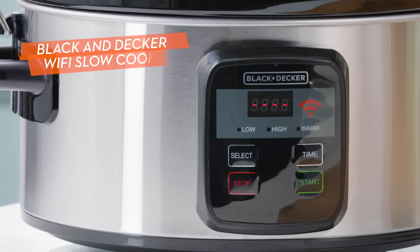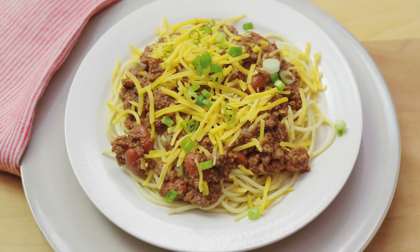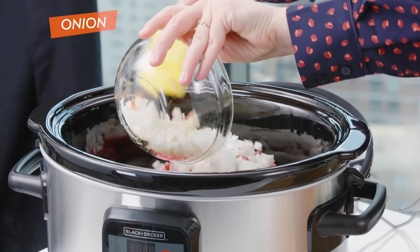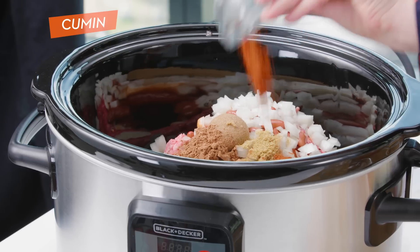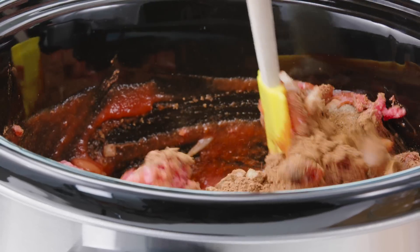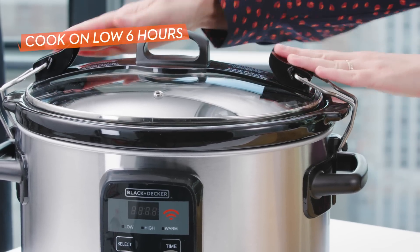The one I have here is from Black & Decker. To show you how it works, I'm making the Cincinnati chili from our Good Housekeeping test kitchen. And now it's ready to cook.